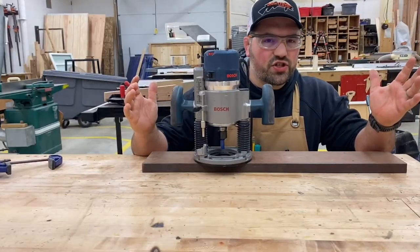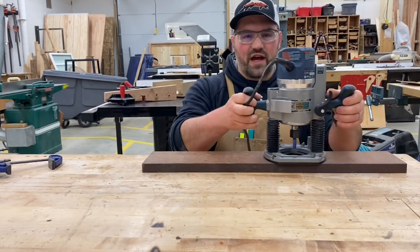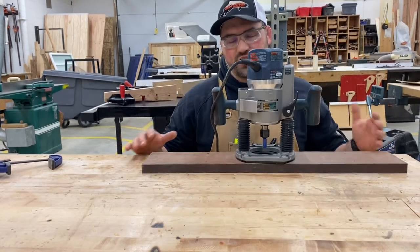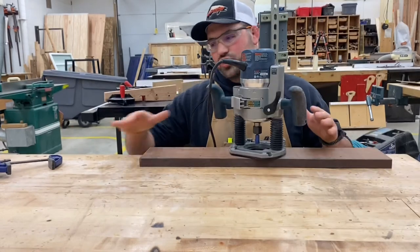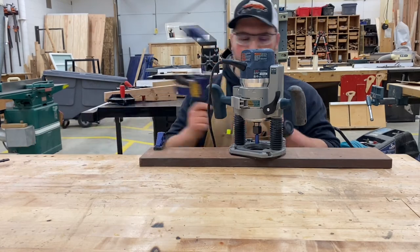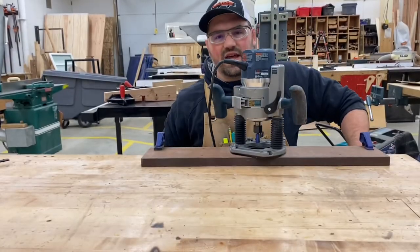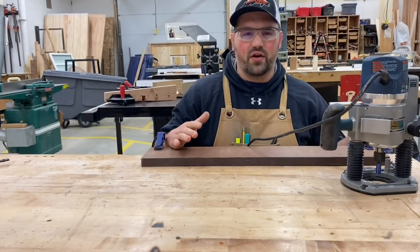Make sure your material is held secure. If you're making a groove in a board and you start routing without securing it, the board is going to move around, giving you an uneven cut. The easiest way is to take a couple of clamps and secure it down to the table — that keeps it from moving around as you rout.